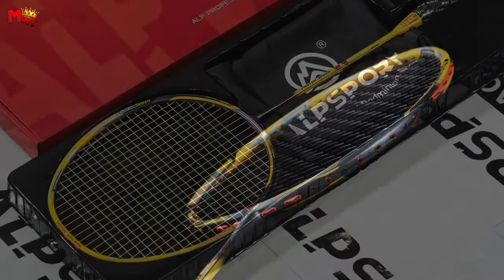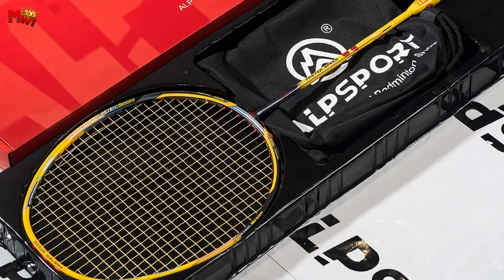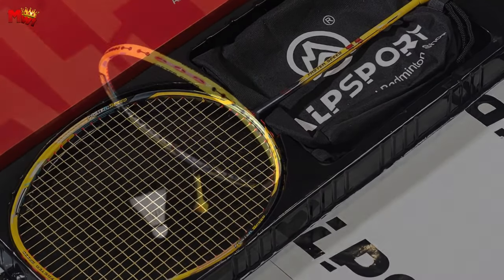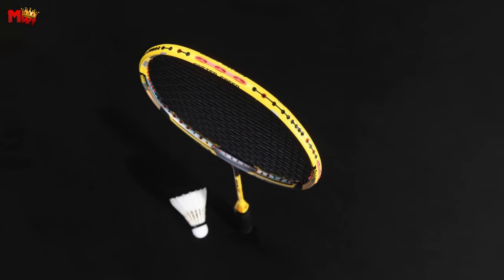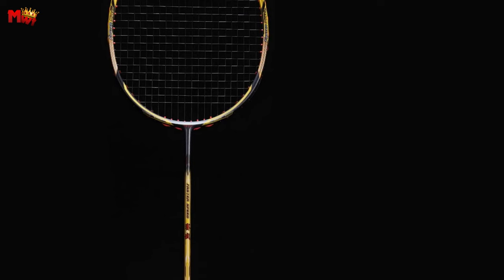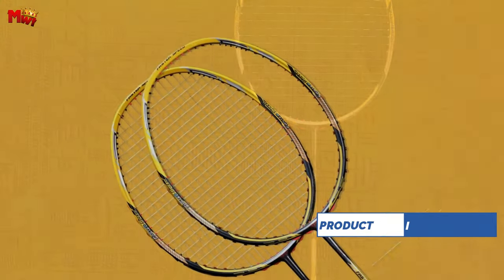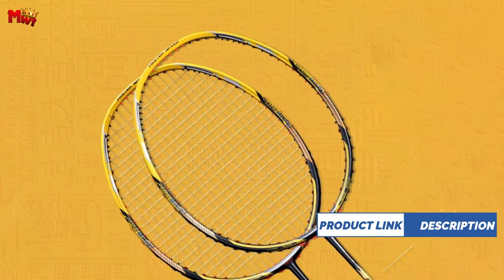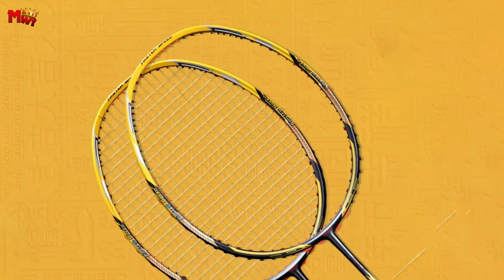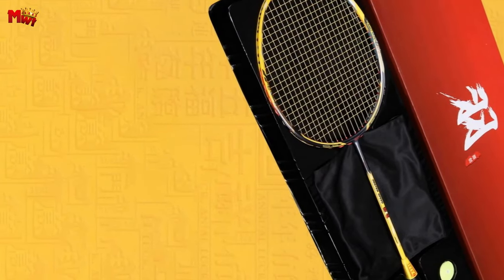What sets the SC Tefte apart is its head-heavy design. This means the weight is concentrated towards the head of the racket, adding a significant punch to your shots. If you love playing a powerful game from the back of the court, this racket is your ideal companion. When you're in the middle or backcourt and you need to make those long passes count, the head-heavy design of the SC Tefte gives you the edge, enhancing your strokes and making you a force to be reckoned with on the court.